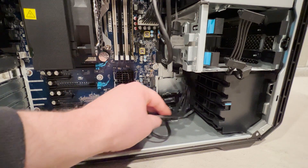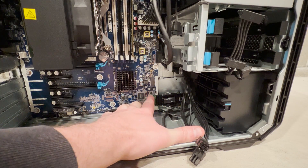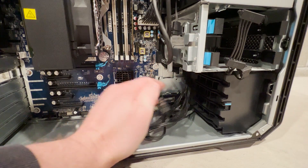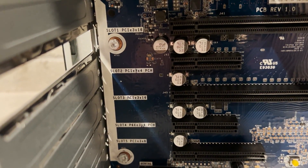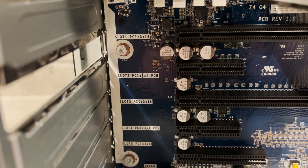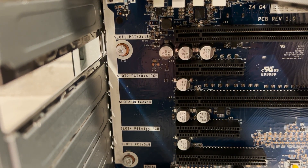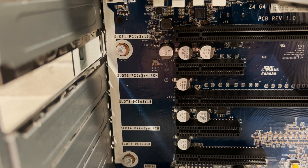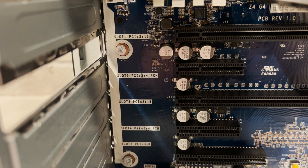The system also has a stock front IO cooling fan to provide airflow over the NVMe solid state drive and cards in our PCI Express slots. These are the PCI Express slots included on the Xeon version of the Z4 G4 system board: two PCI Express Gen 3 X16 ports, two X4 ports, and one X8 port.